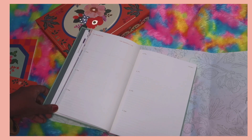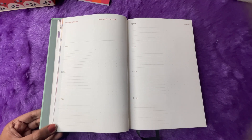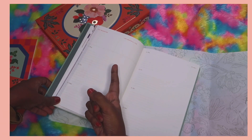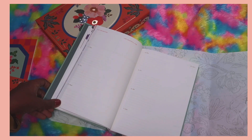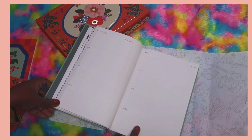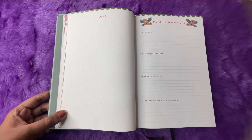Next is the weekly/daily layout. At the top we have 'Top Priorities' and 'I'm Grateful For' — a nice gratitude prompt at the start of the week. Each day has a dot grid section and lines, so you can use one part for your to-do list and the other for journaling, combining planning and diary in one space. Both the date and the day are mentioned, which is useful when planning. There are several weekly pages.